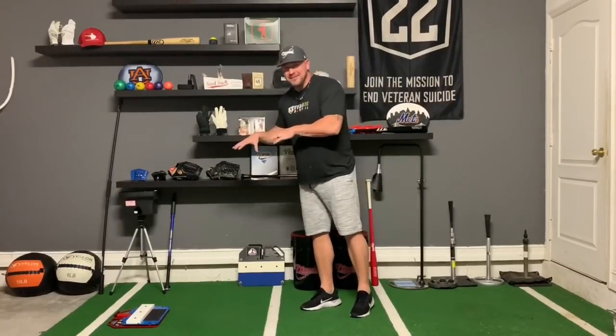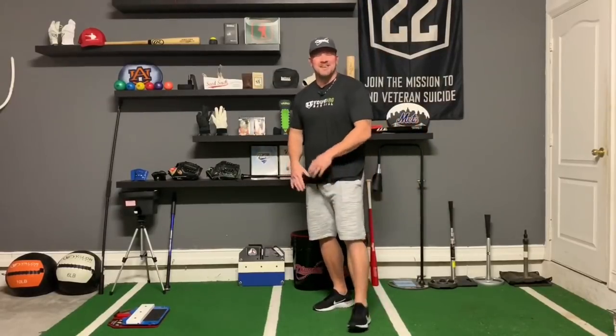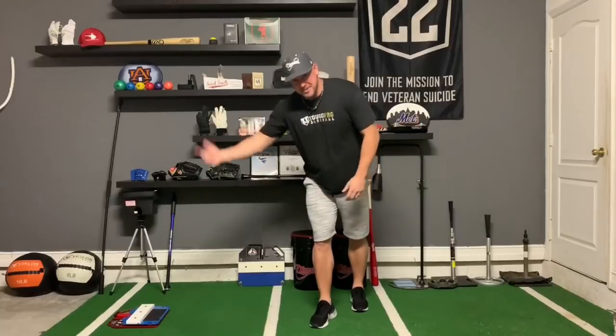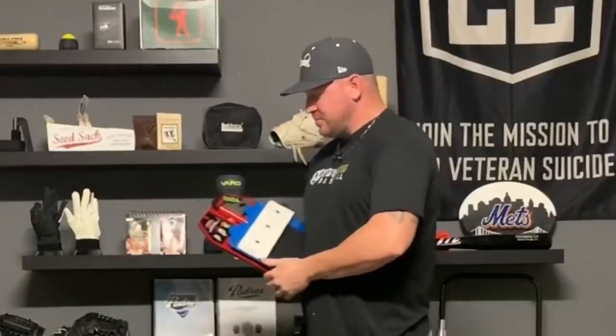You're going to see so much benefit from that one drill and the King of the Hill that you're probably going to call me up and be like, 'Coach Madden, I love you — send me 10 more for the rest of the guys on my team.' It's a great training tool. I've been selling it for years and years now. I've got a pro model and a standard model. The guy Rich who makes them is always improving them, so there may be new models by the time you watch this.